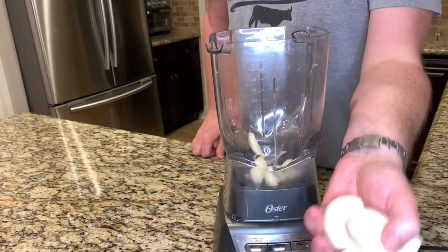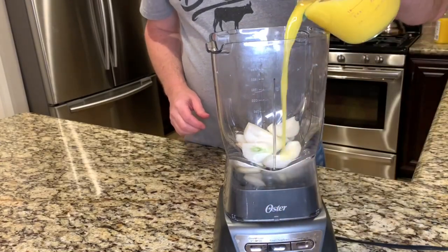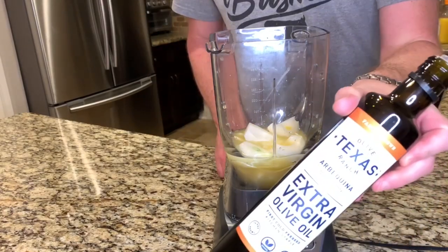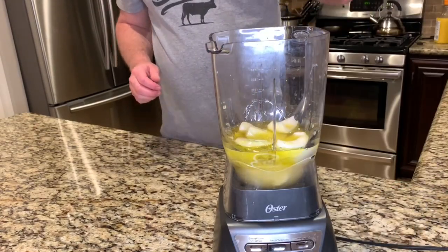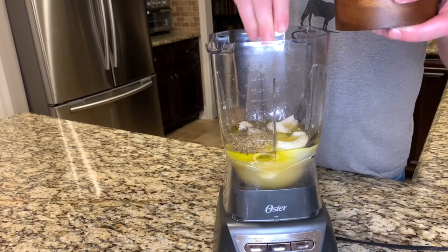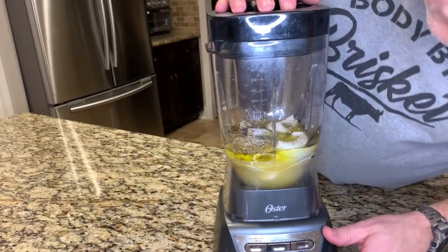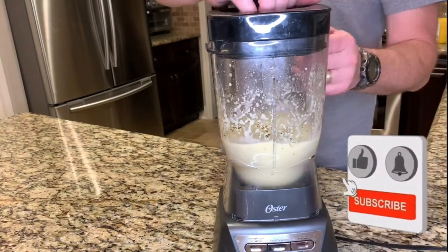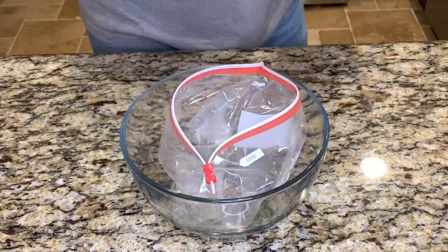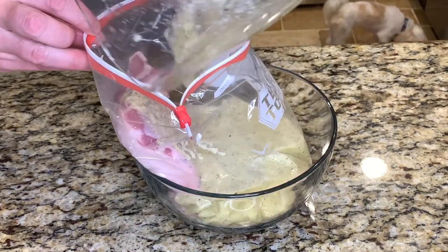To make the mojo marinade, we'll start with a whole head of garlic, one small white onion, some orange juice, some lime juice, olive oil, about a tablespoon of oregano, and salt and pepper. Once again, all these ingredients are in the description. Now just give it a blend — it smells amazing. We'll add the pork belly to a zip-top bag, pour in the marinade, and this is going to go back in the fridge overnight.